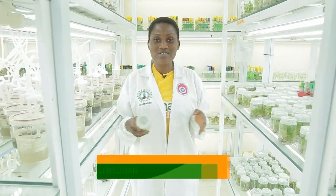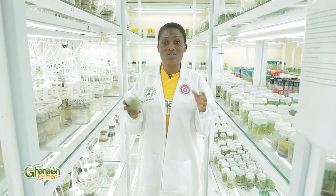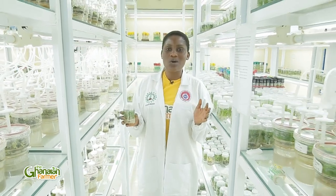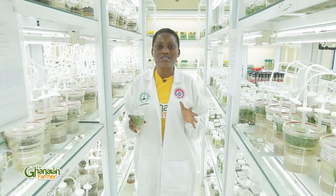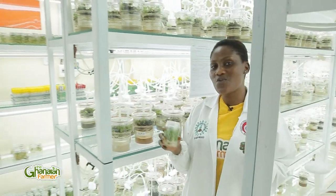On a normal day, you see the Ghanaian Farmer in different farms communicating with farmers, finding out about the varieties of crops or livestock they are into. This week on the Ghanaian Farmer, we are all the way in the Crops Research Institute in Fumeswa, Kumasi, in the Ashanti region.